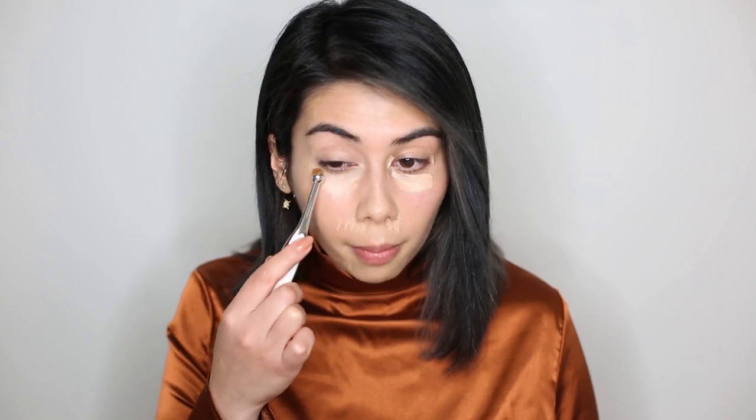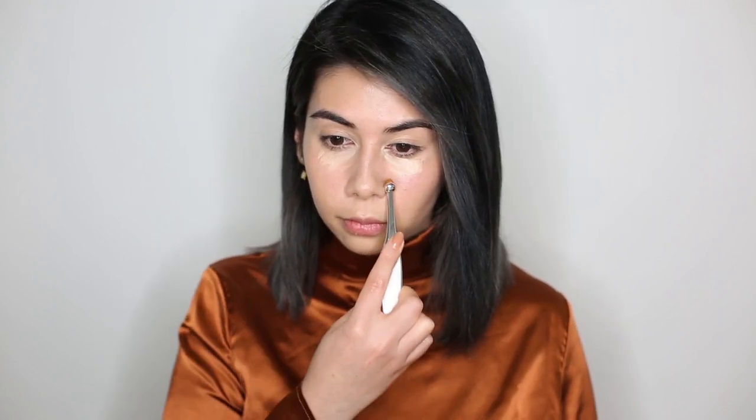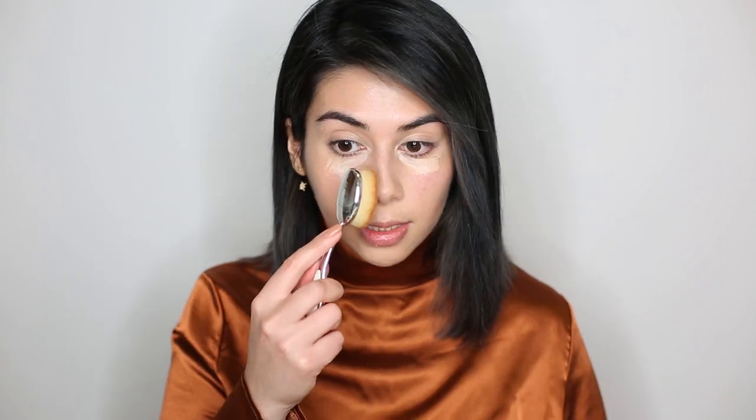I'm using the NARS Radiant Creamy Concealer, which you can also get at Space NK. I'm going in with the Elite Circle Aura brush — a beautiful round-tipped brush — perfect for inner corners, getting into the nooks and crannies of my eyes. It's getting into my tear duct really well, which I find difficult with a sponge. I'll blend out most of the concealer with the bigger Oval 7 brush, stippling it in for maximum coverage.